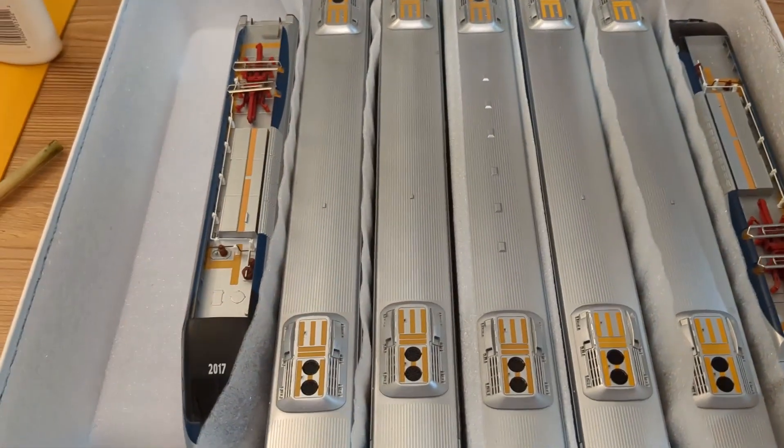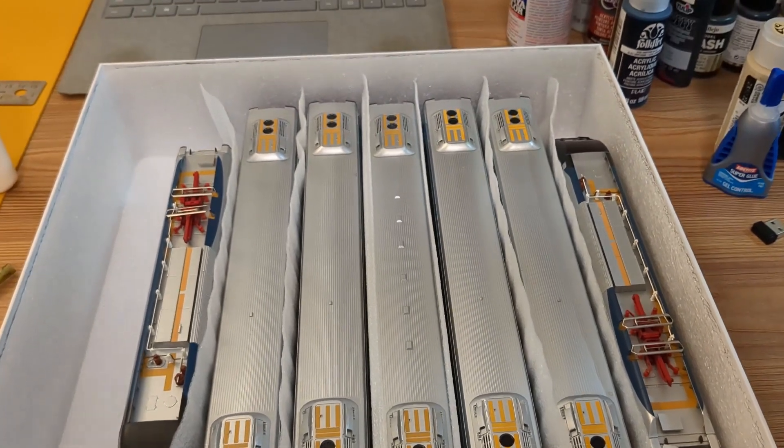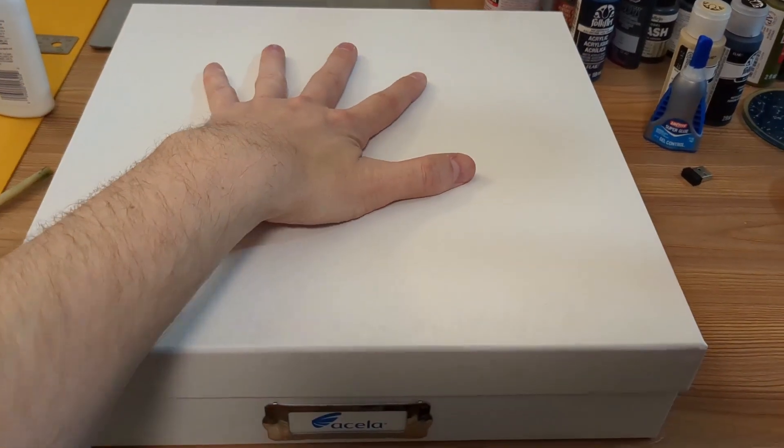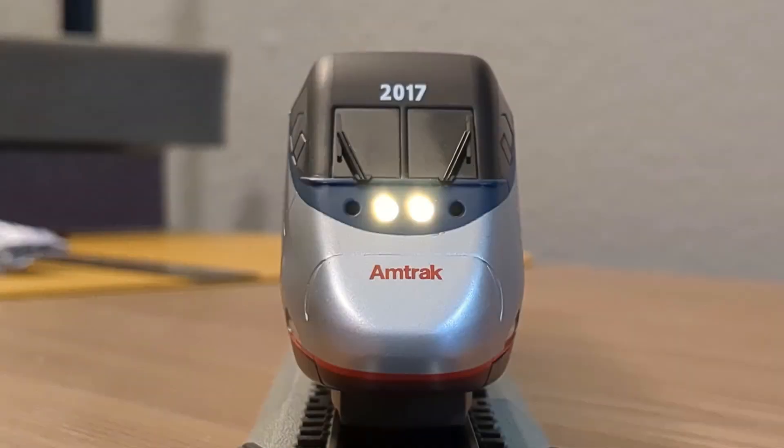This isn't a perfect storage solution for all trains, but for trains that are a set like this where they're bundled together, these boxes work really nicely. I even added a little label to the front. Well, that'll do it for today, folks. Please subscribe if you're interested in more. Take care, and I'll see you next time.